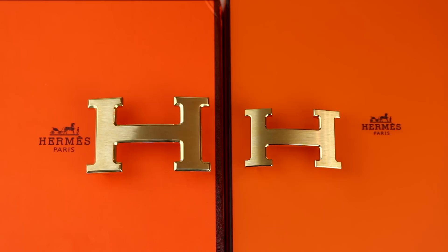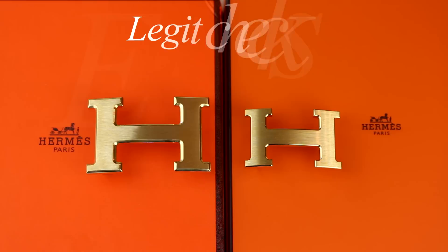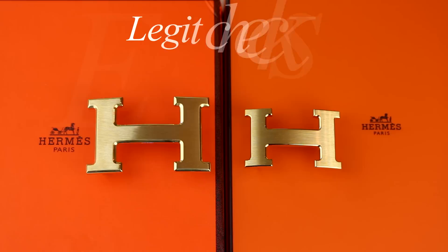So that sums up everything I wanted to show you on this Hermes belt real versus fake. If you have questions, leave them below. If you need legit checks, DM me on Instagram. If you've got tips related to this video that you think can help other people, feel free to comment those below. Leave a like, make sure you subscribe, and I'll see you guys on the next video. Peace.